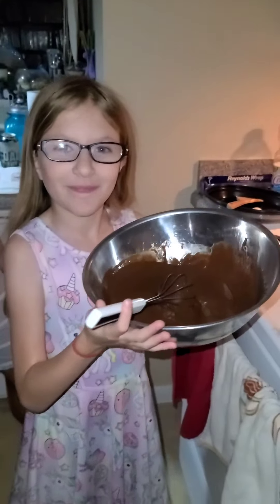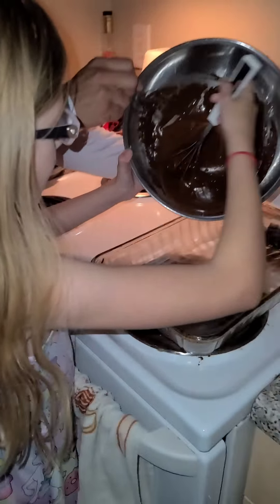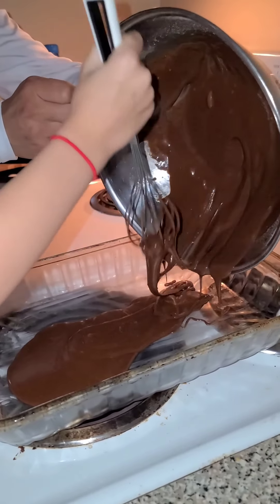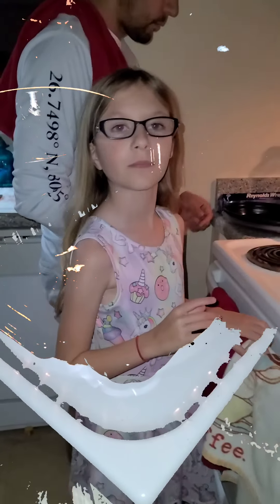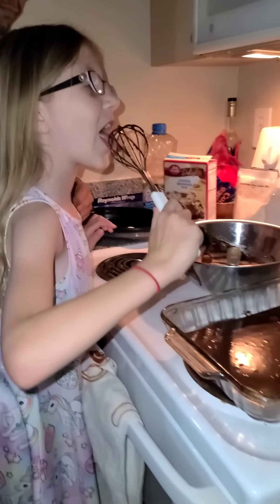Now, spread your mix evenly into the pan. Oh, you know I had to lick the bowl. Don't tell me you guys wouldn't have done it too.